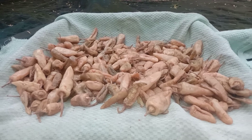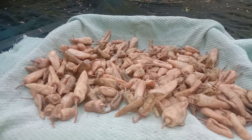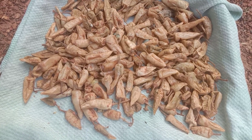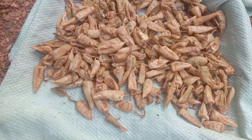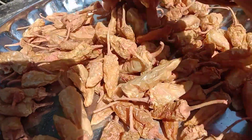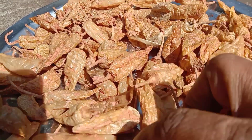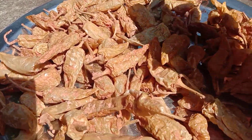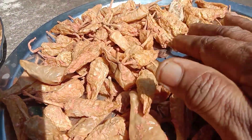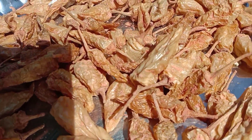This is a food structure. I am going to put a food structure into the food structure. Now, I am going to cook the rice. The taste is so good.